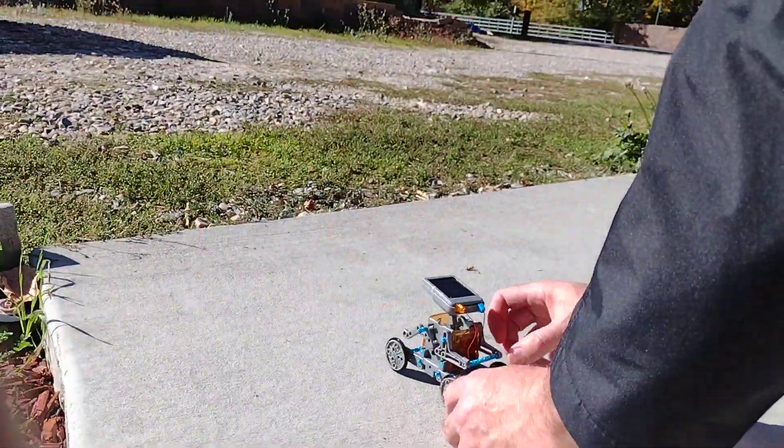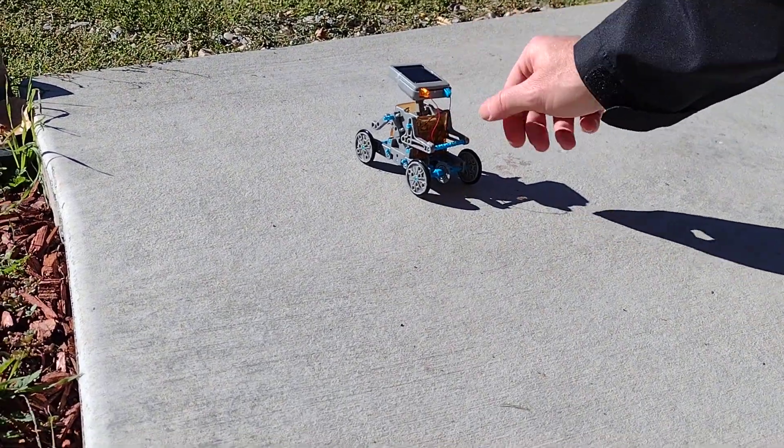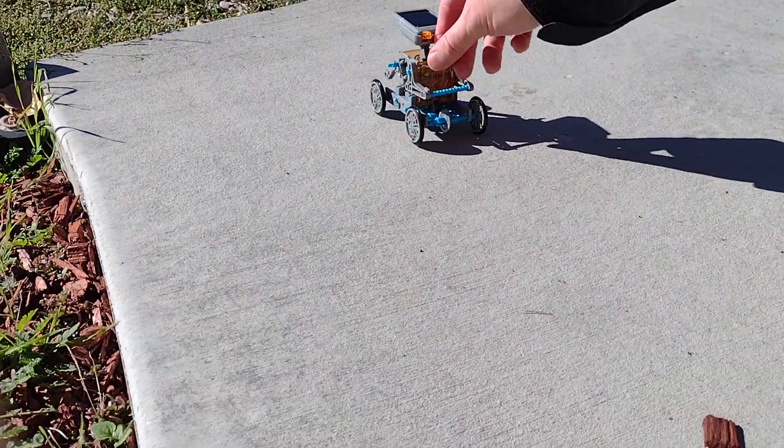Try turning the head around. Now it is going forward! For a little bit — it stopped. I think it gets stuck in there.